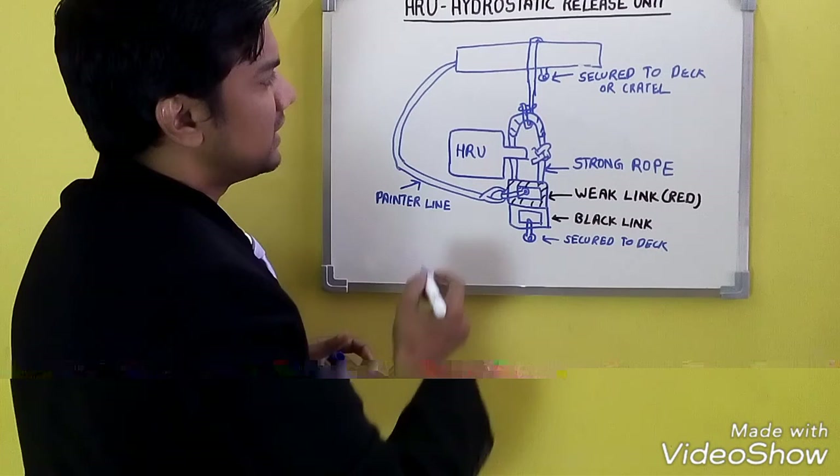This is the complete system and the working is as follows. When the ship goes down to 1.5 to 4 meters, the HRU gets activated at a depth of 1.5 meters. There is a knife present inside the HRU. Once the HRU gets activated within 4 meters, the diaphragm inside moves up due to water pressure. Once the diaphragm goes up, the knife cuts the strong rope.